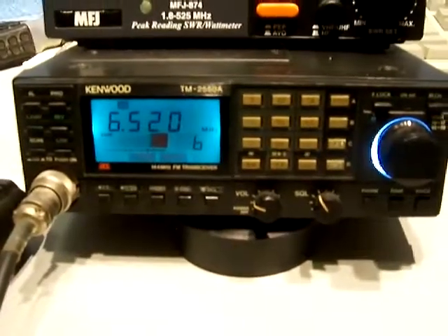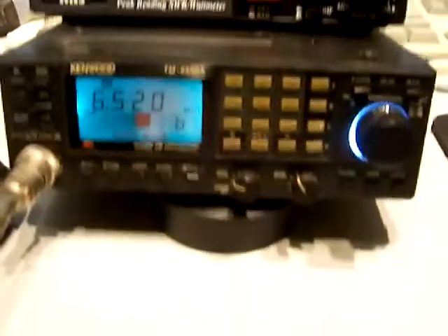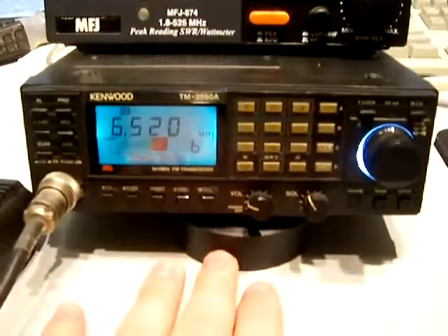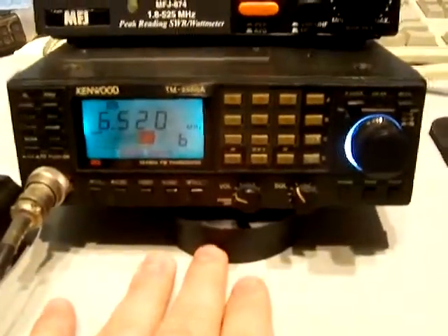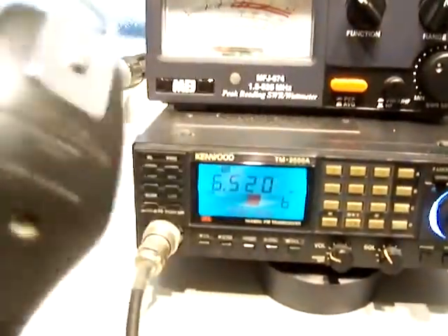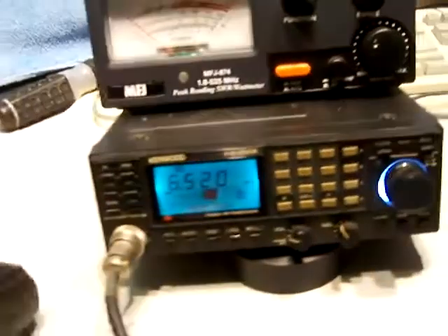What we're checking out here is a Kenwood TM2550A. This is electrical tape propping the radio up. If you're watching this on YouTube for the auction, the power meter is not included. The MC42 microphone is included with the up-down switch. These are about $50 on eBay.